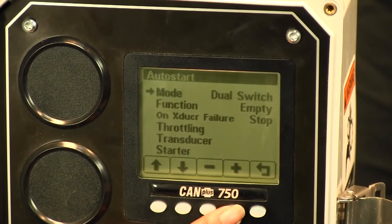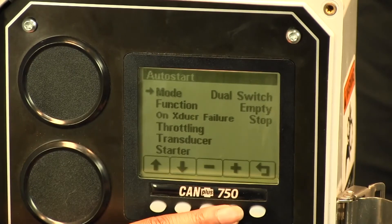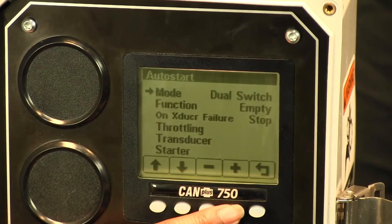When using dual switch, that's when you're using either two switches or two floats in order to create an auto start event. In single switch, you use one single switch or one float. Transducer uses an analog input with a 4 to 20 milliamp signal in order to create a start event.